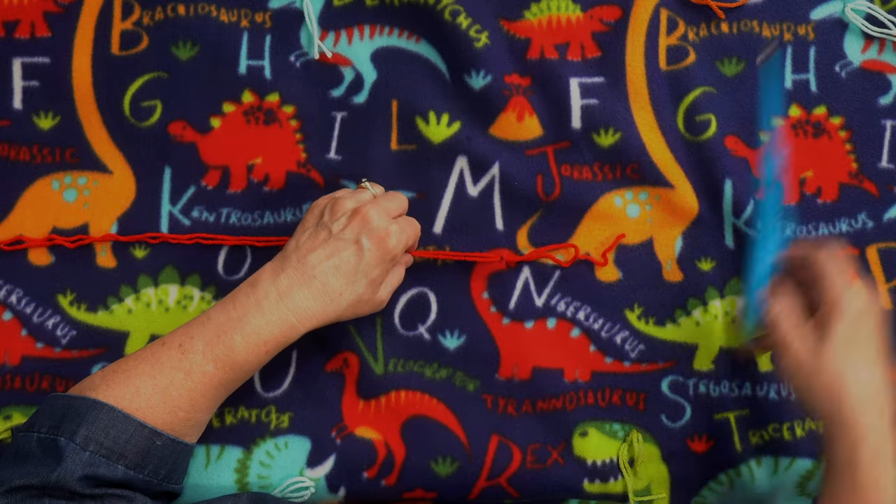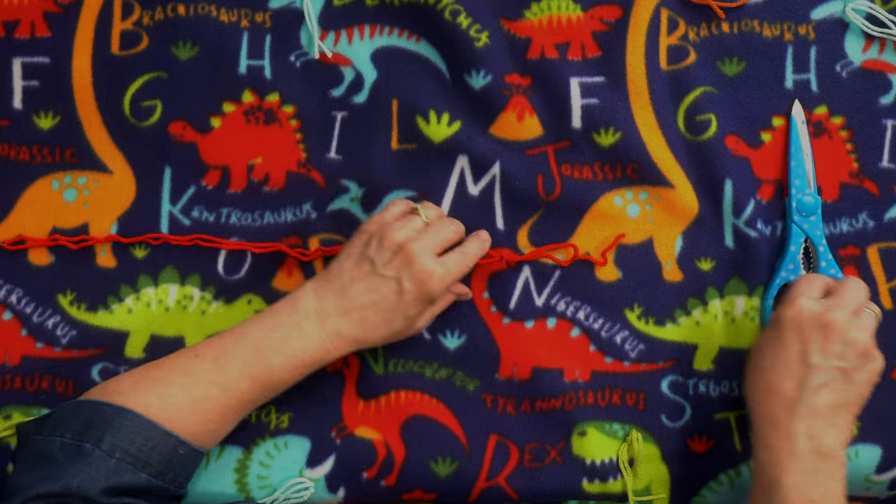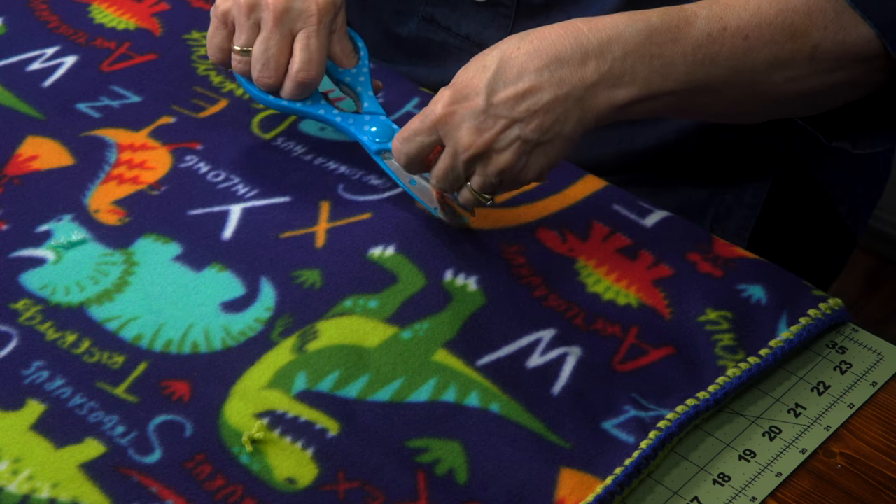Hi, this is Tweek. Welcome to another episode of Tweaks with Tweek. Today I'm going to be adding some fun stitches to one of our soft fleecy blankets.